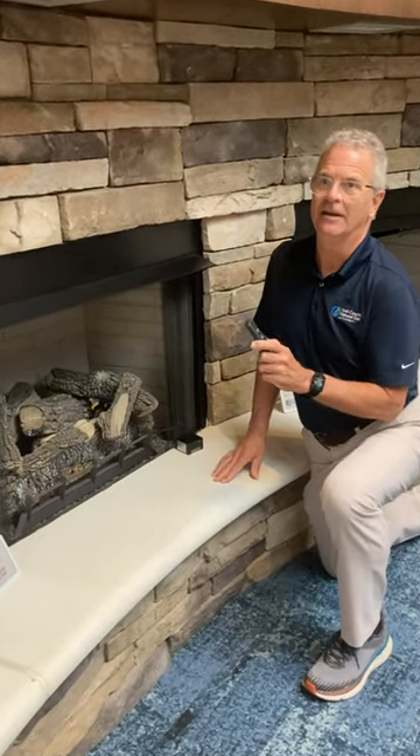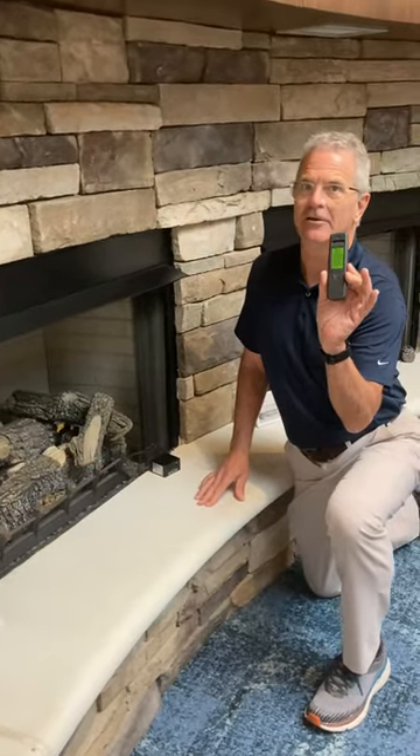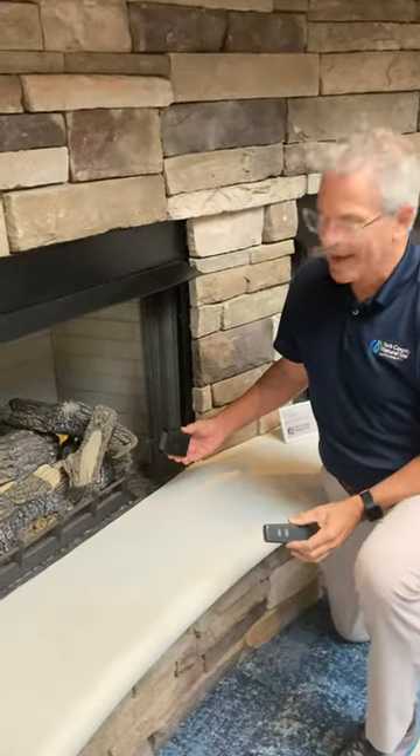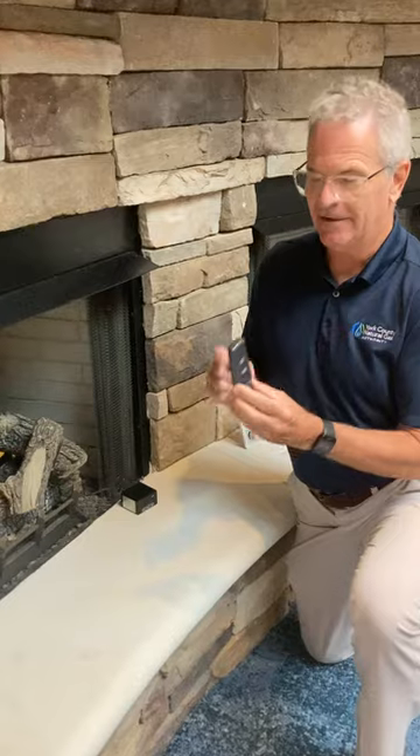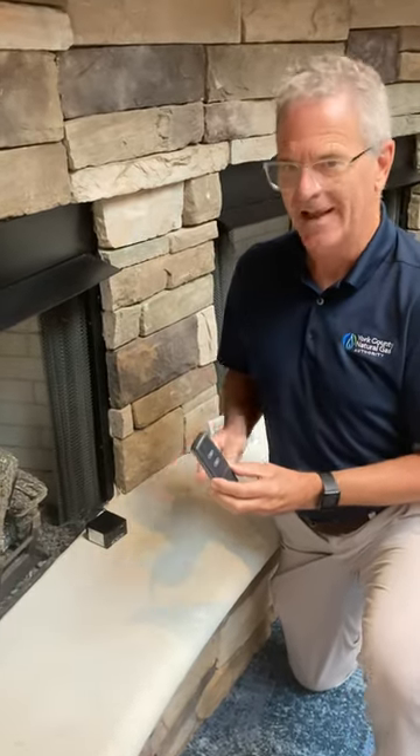Okay guys, you've done everything that it takes — you've changed the battery in the remote, you've changed the batteries in the receiver, and it still doesn't work. There's a possibility that the remote and the receiver have lost contact with each other.